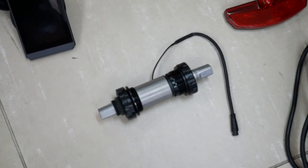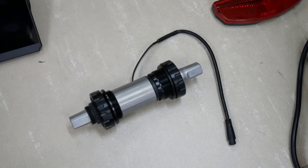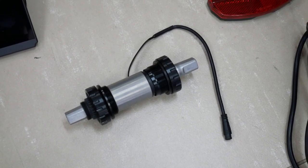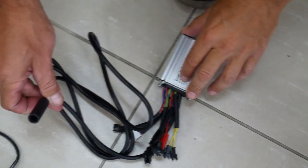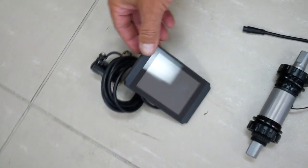This is a torque sensing pedal assist conversion kit designed to be used with any hub motor. This is the bottom bracket, which has the torque sensor inside it. We have the controller here that plugs into your hub motor, and we also have a nice LCD display.